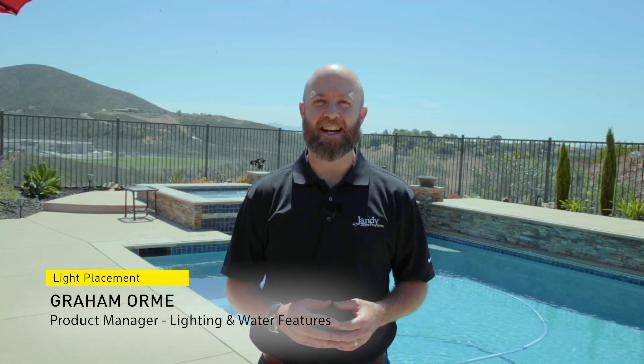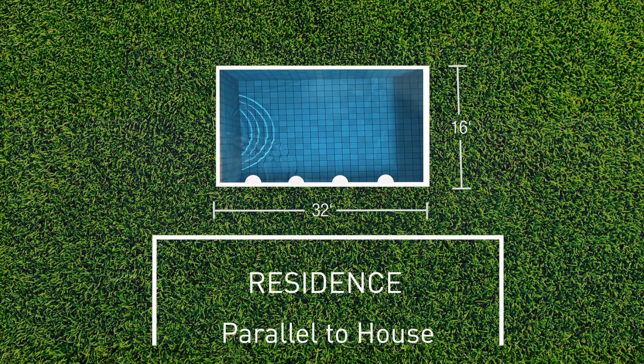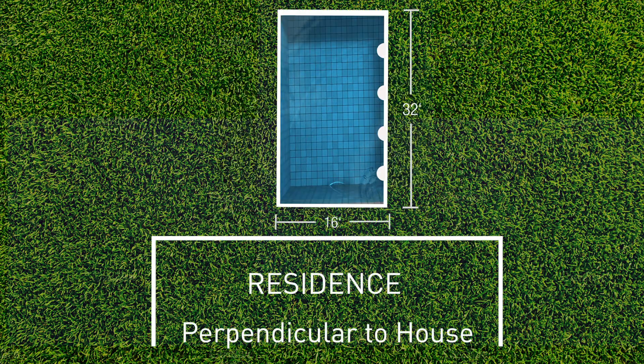One of the main questions we get with nicheless lights is where to place them in the pool and how many lights. First, the cardinal rule is to always point the lights away from the home and not pointing back into the eyes of the homeowner.